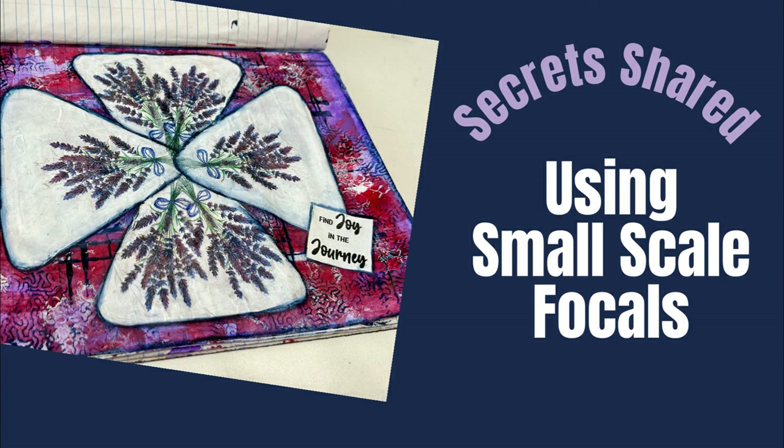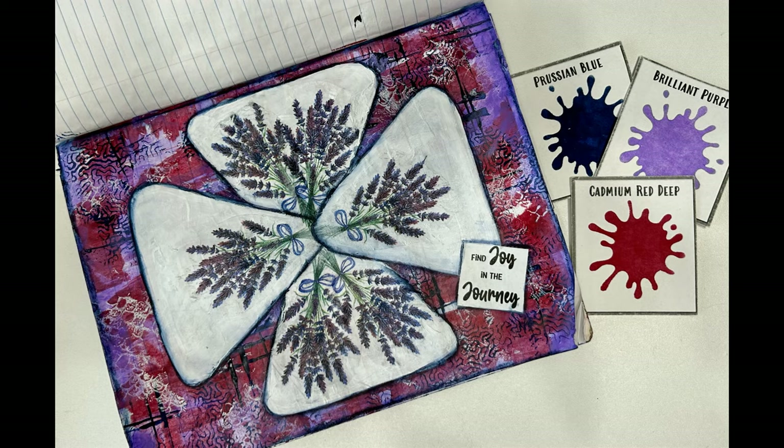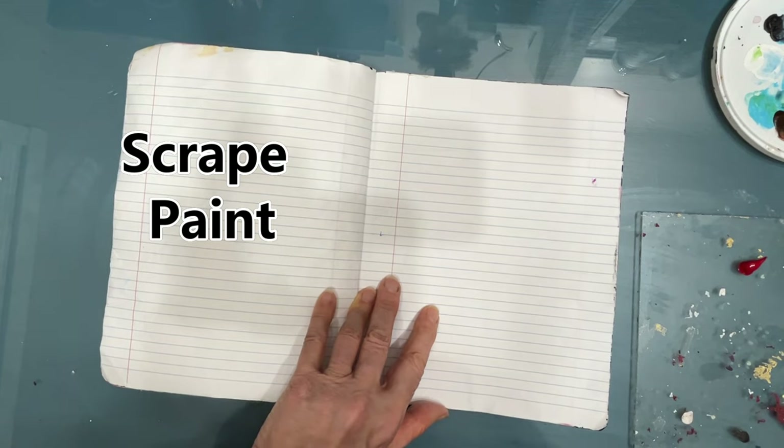If this is a problem you've faced, you're going to want to watch. Here's a sneak peek of the finished page in my accidental art journal, and this color combination — brilliant purple, cadmium red, and Prussian blue — is a winner. You want to try that out too.